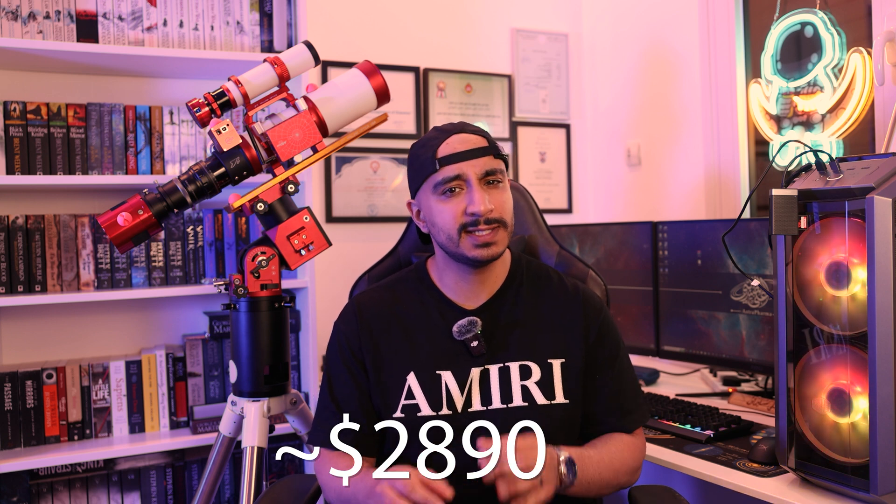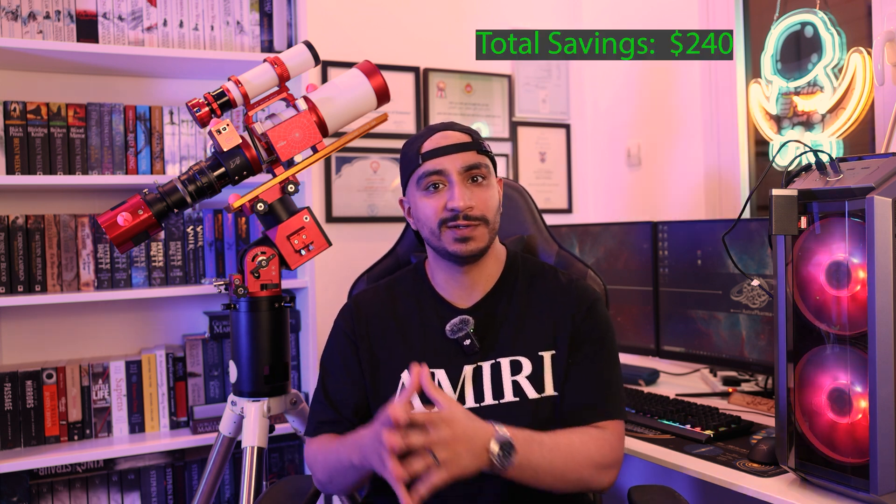For the third rig, we're going to add the ZWO electronic autofocuser for an additional $200 and switch the camera to everybody's favorite square-sensor camera, the ASI 533MC. This camera has long been a popular beginner recommendation, and with the new zero amp-glow version, I have to agree it's a great choice. It costs $200 more than the 585MC, but you will never regret buying it. This rig will cost $2,890, but you can save with the SV Bony guiding equipment ($120 off) and the Gemini focuser from AliExpress (another $120 off), bringing the total down to $2,690.